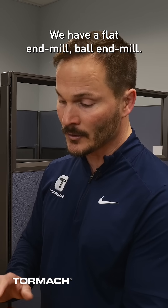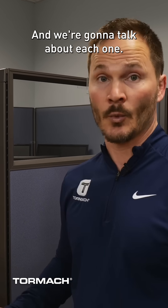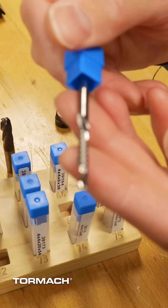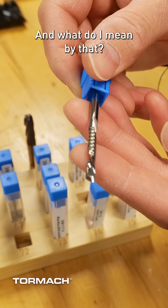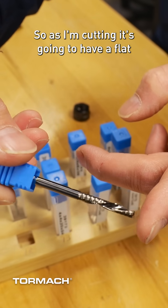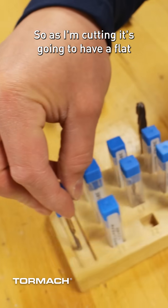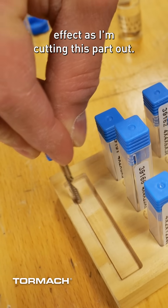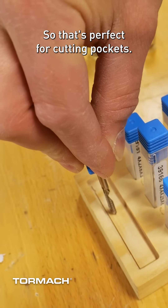So you have a flat end mill and a ball end mill, and we're going to talk about each one. This is a perfect example of a one flute flat end mill. I've got one flute that you can count as it's cutting. It's flat on the edge, so as I'm cutting, it's going to have a flat effect. That's perfect for cutting pockets.